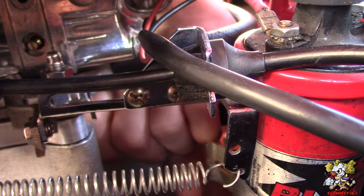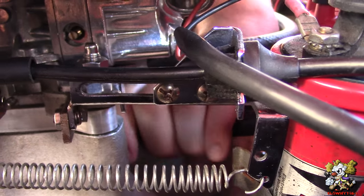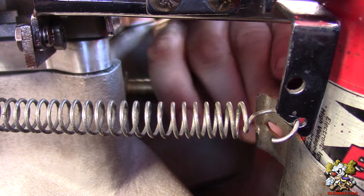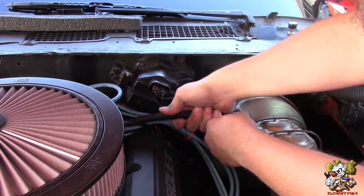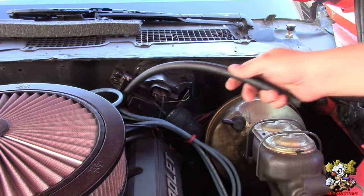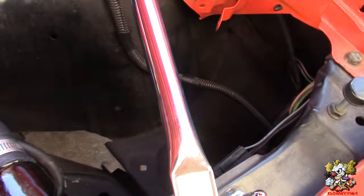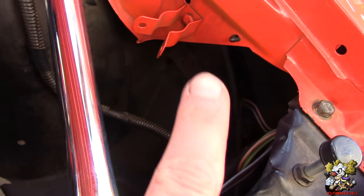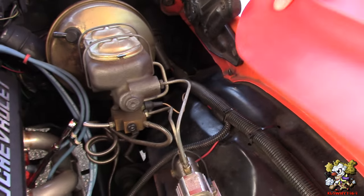Now we're removing the hose from the intake manifold — just twist and pull and it's right off. Now we're taking off the booster hose as well. We're feeding the new line through, going through the fender here. It's fed through here and it's going to come out through that hole over there.